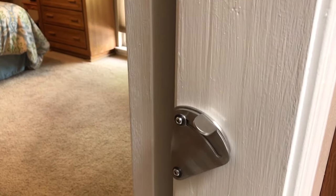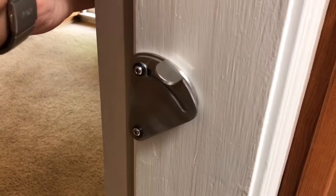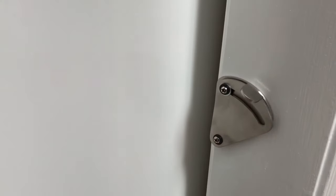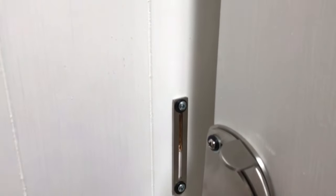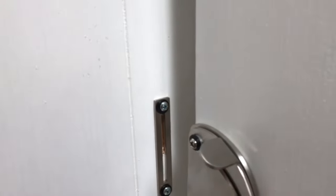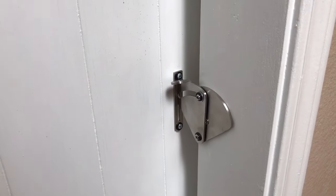With the barn door open, you can see the slot — I only slotted it out with the Dremel tool at the very top because that's where I needed it. There you go — I definitely recommend it.